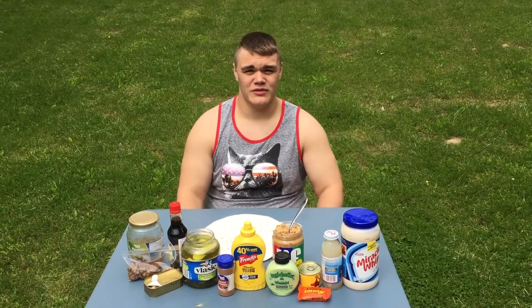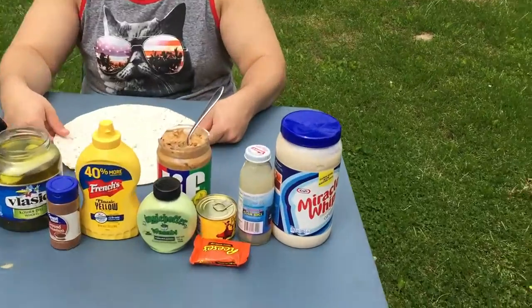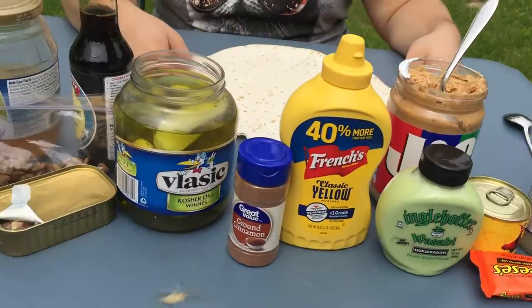Alright, I'm making my 500 subscriber special video where I'll be building a nasty burrito filled with all the ingredients you guys posted in the comment section on my previous video.